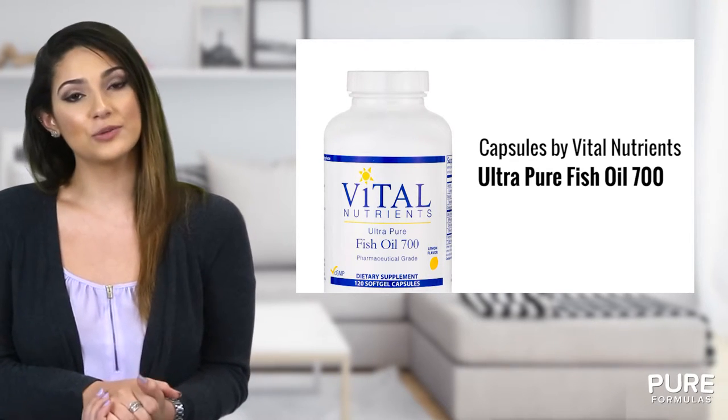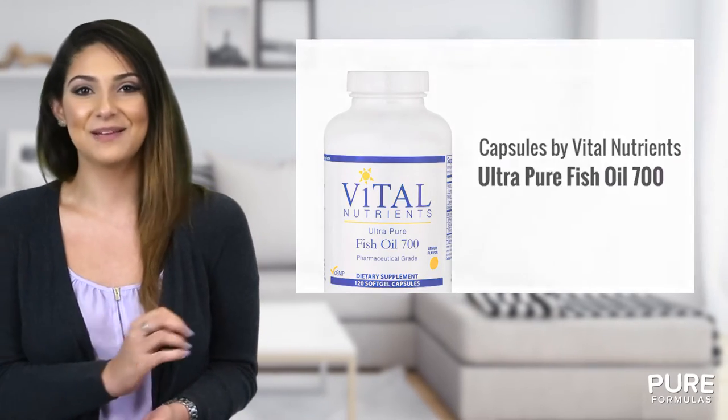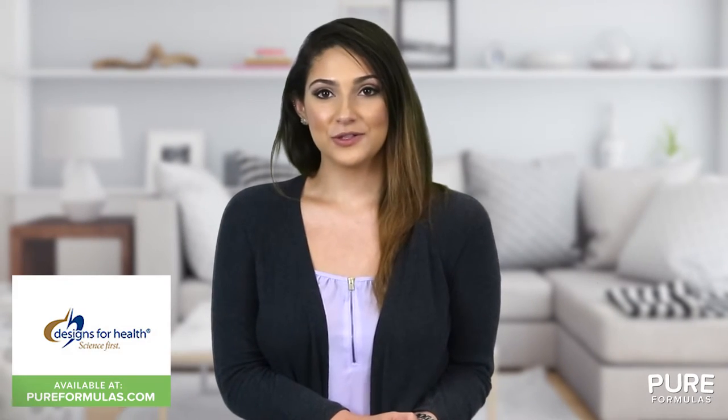Each bottle of Ultra Pure Fish Oil 700 contains soft gel capsules with a tasty lemon flavor. This Vital Nutrients product is manufactured in a GMP certified facility, so you can rest assured that it's formulated to the highest standards.